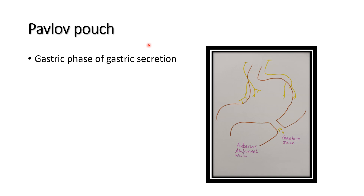The power of sports animal experiment demonstrates the gastric phase of gastric secretion. This demonstrates the vagus nerve is important for gastric secretion. In this Pavlov's pouch, the nerve supply and blood supply to the smooth muscle is intact.